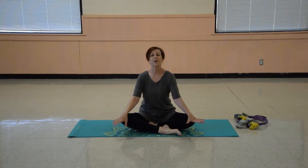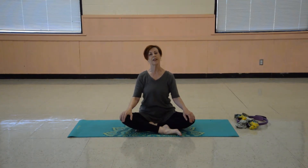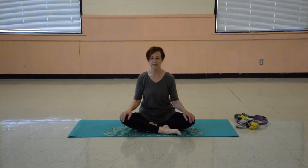Hi, and welcome to Keep on Moving with Val. We're having another session here of yoga. This one is more of a relaxing, restorative yoga session.